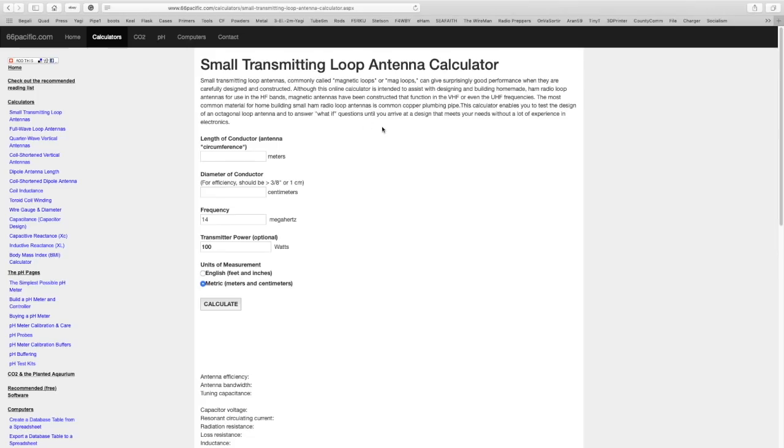It seems like most software and web pages that calculate the size of the loop are a little too long by about 15 percent, maybe up to 20. I remove about 15 percent from the perimeter length of the loop. I'll put the link in the description. Here is the 66pacific.com website that I use now for calculating magnetic loop antennas.